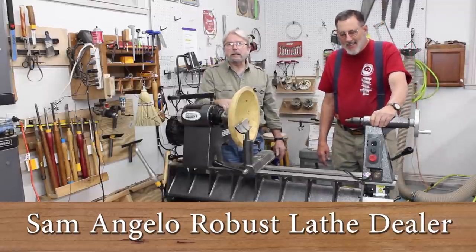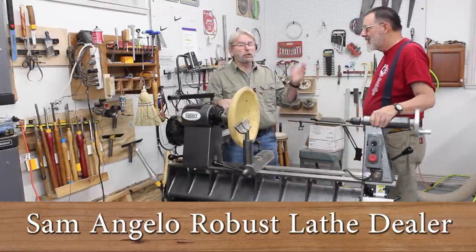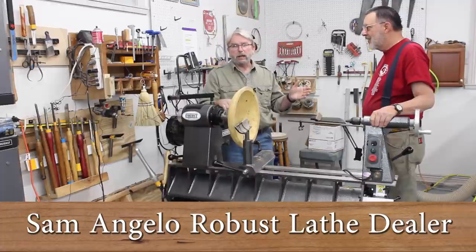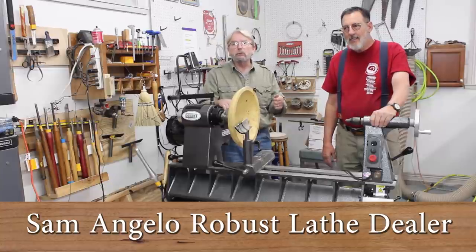Hey, welcome everybody. This is Brent English, president of Robust Tools, and today I'm here in Sam Angelo's really well-equipped shop. Sam's one of our favorite dealers, and he's going to do yet another YouTube video for you.